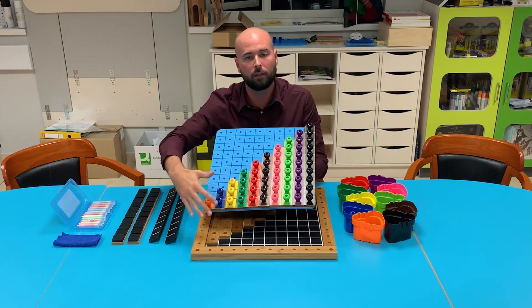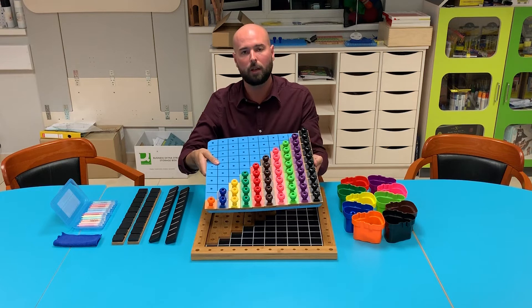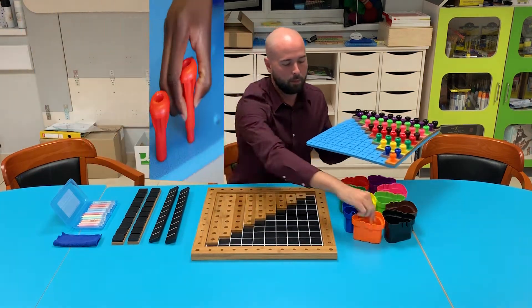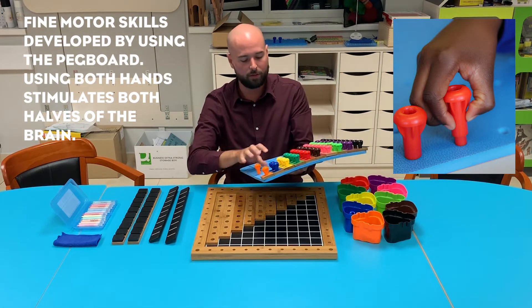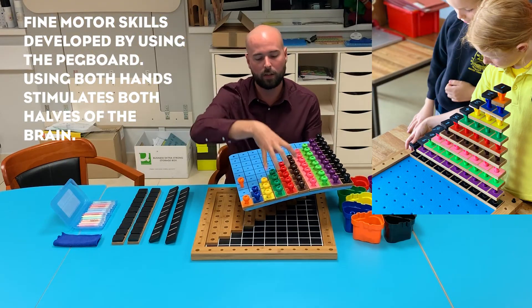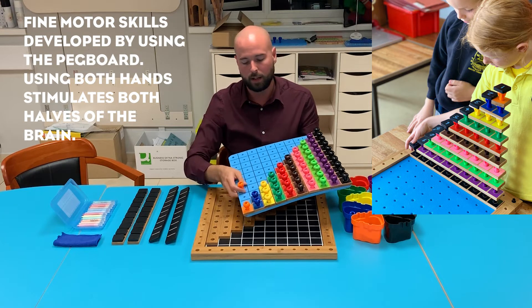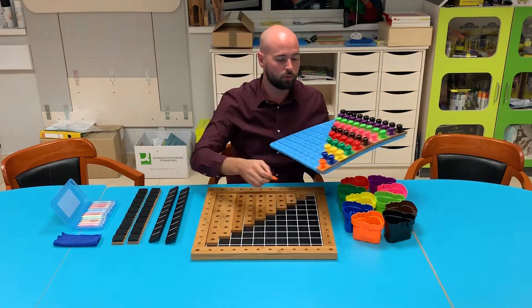These are my 1 to 10 rods and pegs, and this here is our peg board. By pushing our pegs into the holes, this is a resistance board. The benefit of having this is that it holds the pegs in nice and tight, and so we're going to do our building towers with this peg board. We're also going to be working on fine motor skills, which is a really nice thing about why we have this board included.